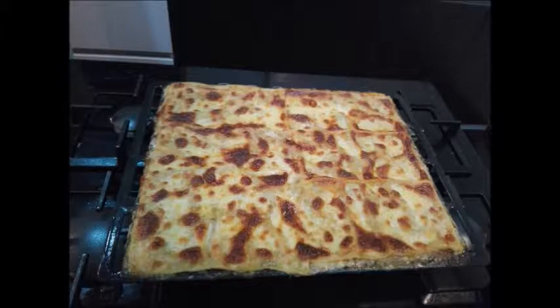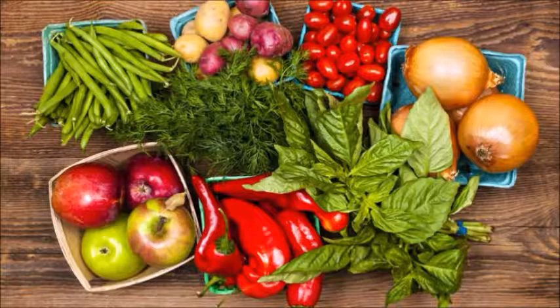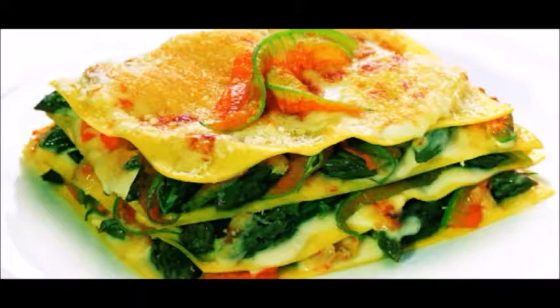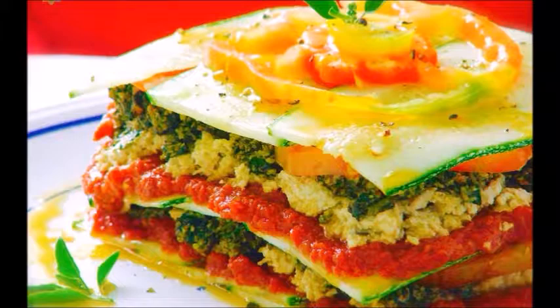Its preparation and ingredients vary according to the region where it is prepared. During the internationalization of this dish, in some places it is prepared with two types of sauces: ground beef with tomato sauce and red sauce. Its name is Lasagna Bolognese. Lasagna is one of the recipes of Italian origins and one of the most recognized recipes in the world.